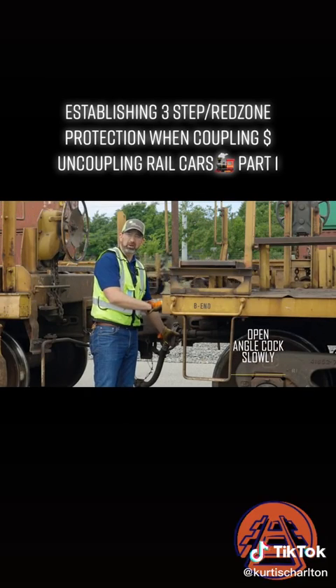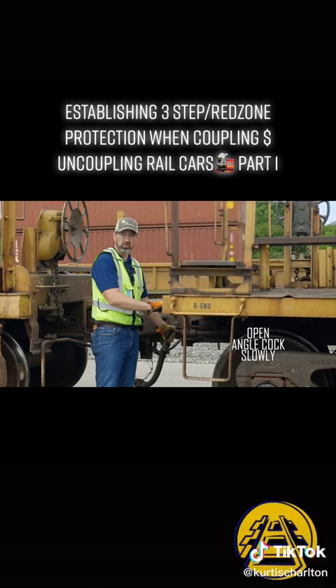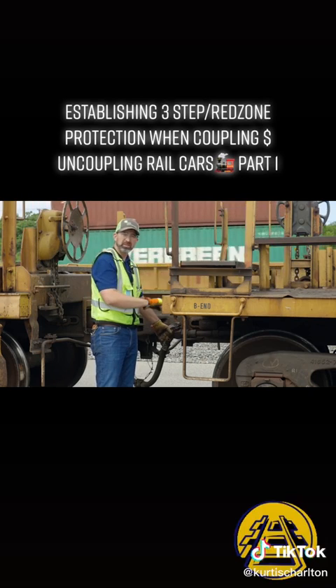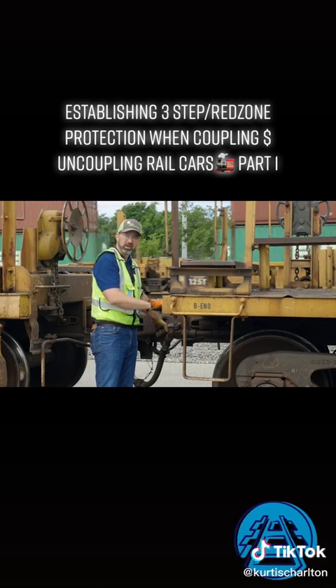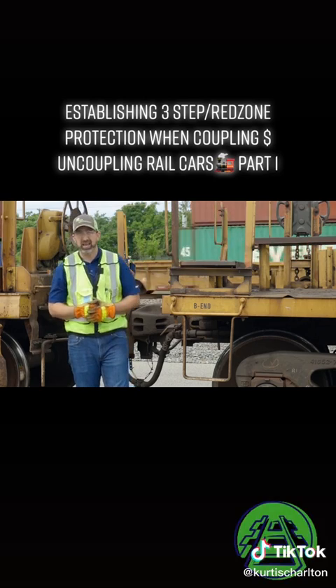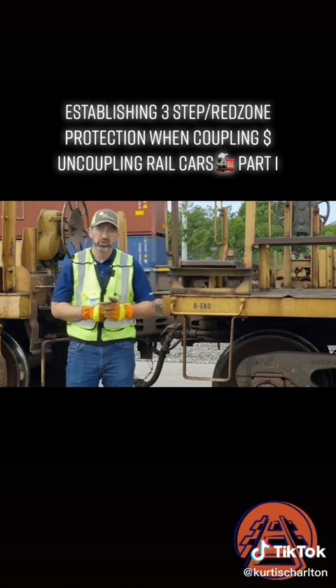When opening up the angle cock, you want to open it up extremely slow. The reason for this is if you open it up too quickly, you're going to dump the air in the cars in front of you because they think they're going into emergency, which in turn causes the engineer to have to reset the air brake system, which can add quite a few crucial minutes to your move.